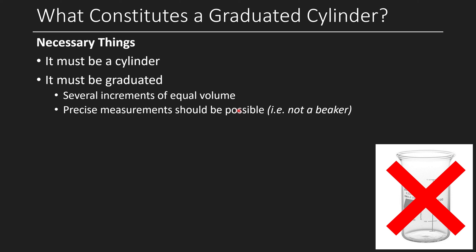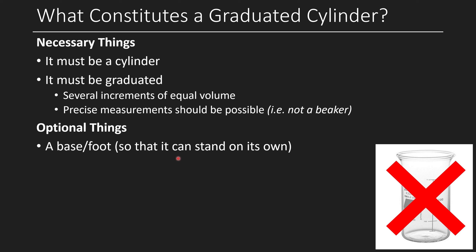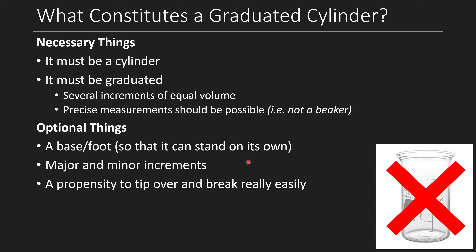When measuring, it should be possible to do precise measurements — if you have a beaker, a few extra drips won't tell you whether you're close to the line, so precision rules out a beaker. Some optional features: a base or foot so it can stand on its own, though in my mind that's not strictly necessary. It should also have major and minor increments so you can read it easily. And of course, the last important thing is that it's so tall it can easily tip over and break — which is what graduated cylinders do.